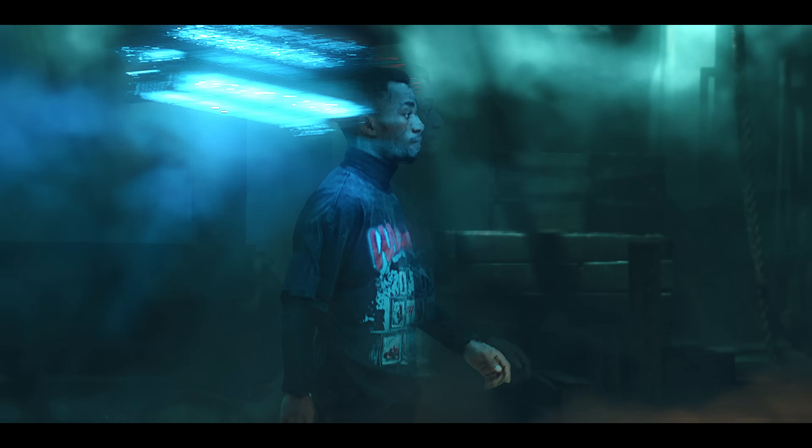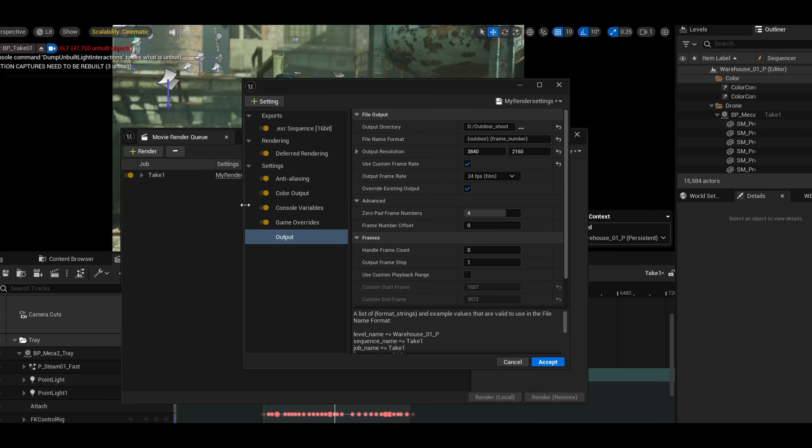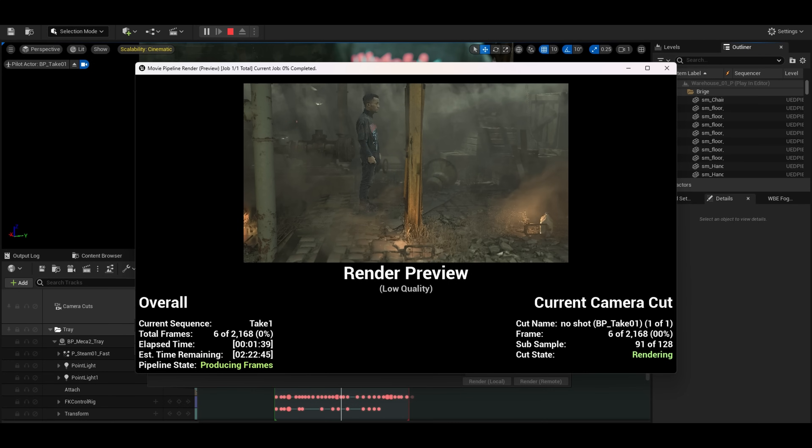The last issue we ran into was ghosting in the final render. This isn't the first time — the first time it was a frame rate mismatch on the media source. This time, we thought the problem was motion blur or anti-aliasing, but it turned out to be low temporal sample count. We bumped it up from 16 to 128. It took longer to render, but the ghosting disappeared.